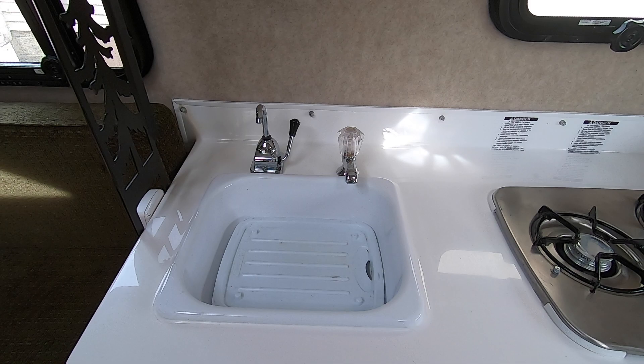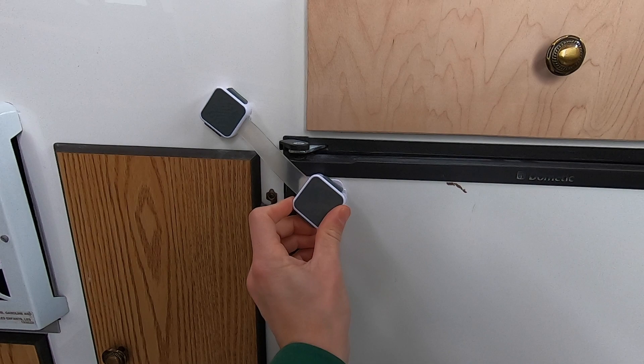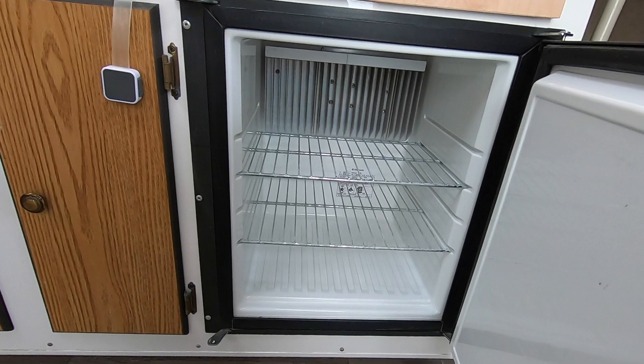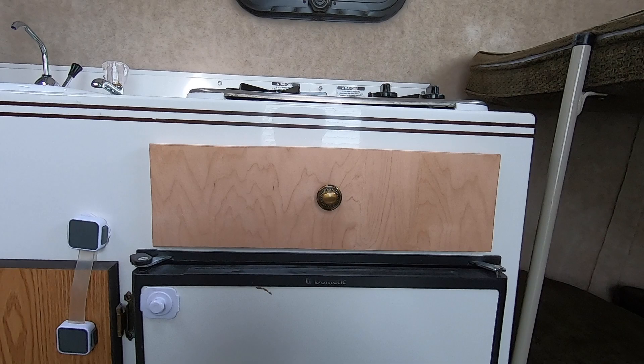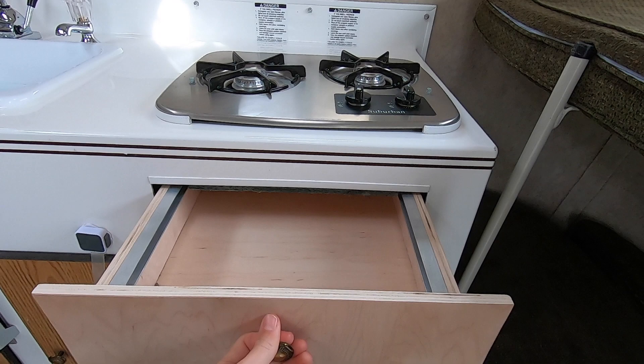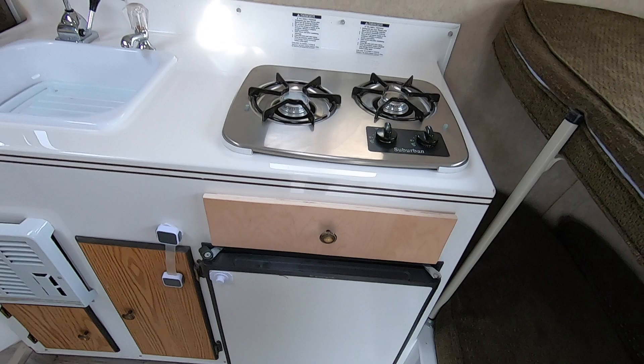Since we are in the 13-foot, storage is obviously limited. These locks on the fridge — I don't know if they're standard or something he put in — are safety locks for when you're going down the road to keep the fridge shut. The fridge looks really clean and was tested prior to purchasing. This cabinet is a custom job by the previous owner since the original broke, and we'll probably keep it and use it until we feel like doing something different.